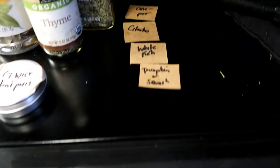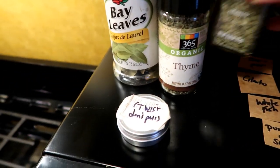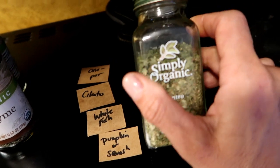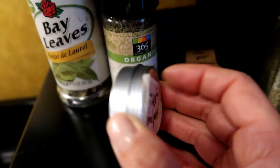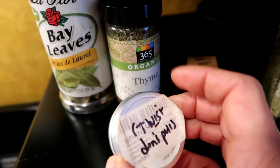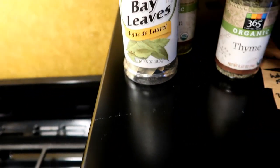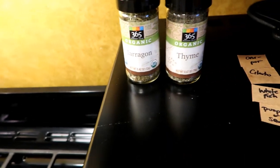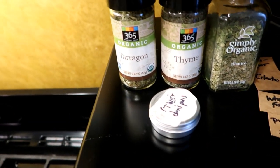So I know this said cilantro — it's not going to be the star of the dish. I'll add it in just because I have to play by the rules. But the real star is going to be some saffron. I'm gonna season it with some bay leaves, tarragon, thyme, saffron, and just throw a little cilantro in there for good measure.